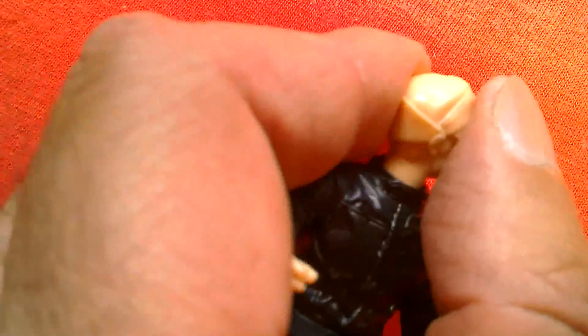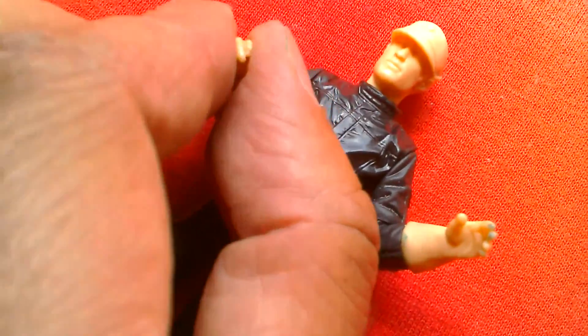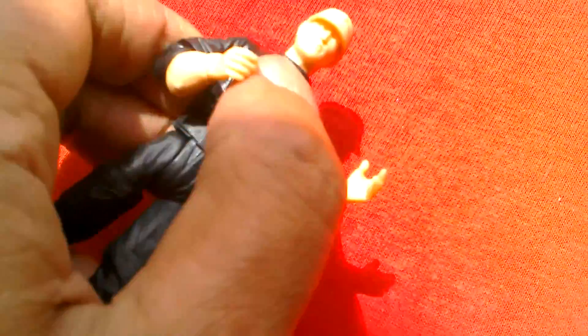In terms of articulation, this prototype has a rotating head at the neck, swivel shoulders, cut elbows with swivels at the glove — so those gloves rotate. It's also got a swivel waist and swivel hips.